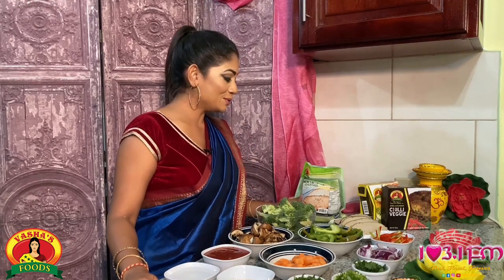Hello everyone and welcome to Diwali Delights with Vasha Foods. I am Deepa Yankaran and today I have a really delicious recipe to share with you guys. I would be using Vasha Foods Veggie Kingfish and I will be making a really simple recipe — Veggie Kingfish with broccoli and mushrooms in tomato sauce.